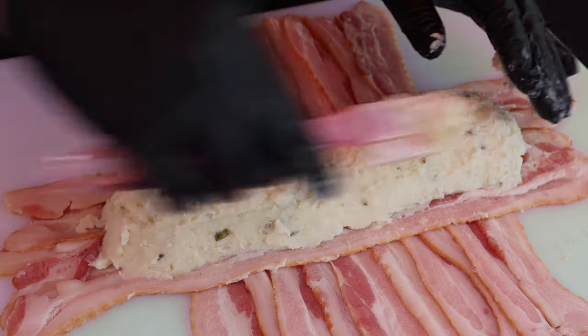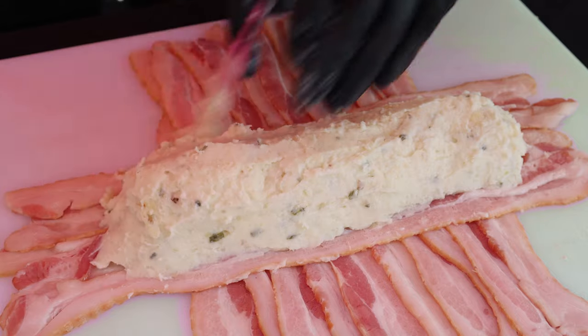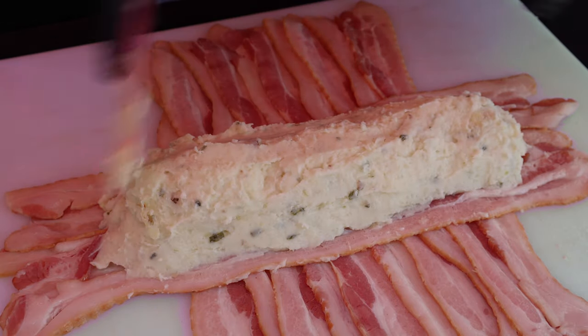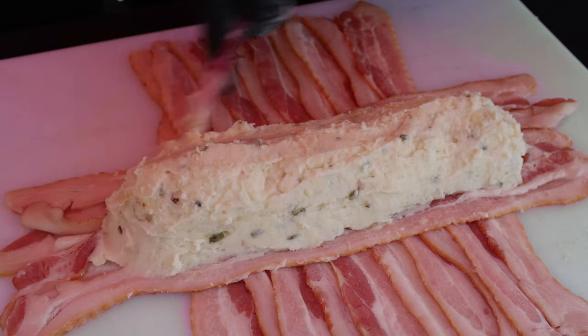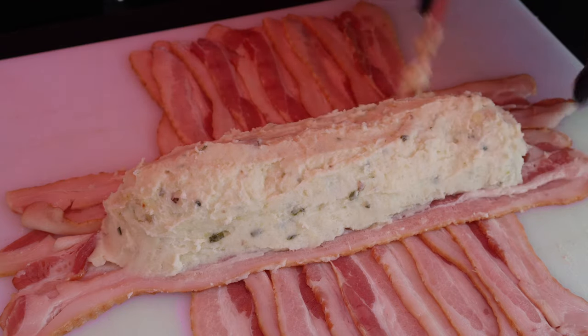This little spatula thing, you can see, it just sort of seals it all up. I've got a little bit more down here on this end than I wanted, so I'm going to try to bring some back up this way.